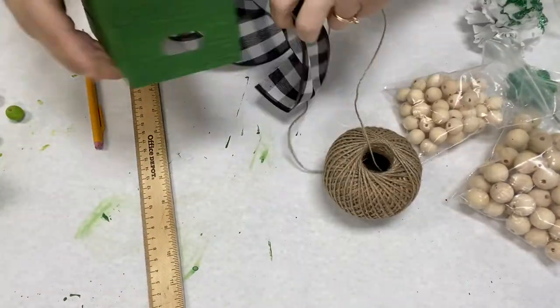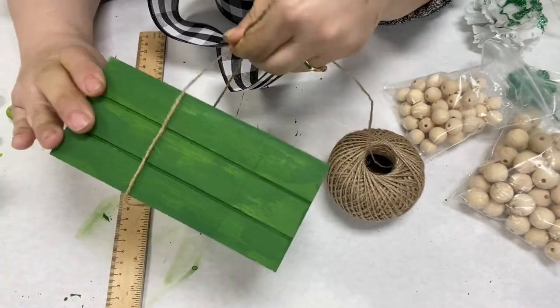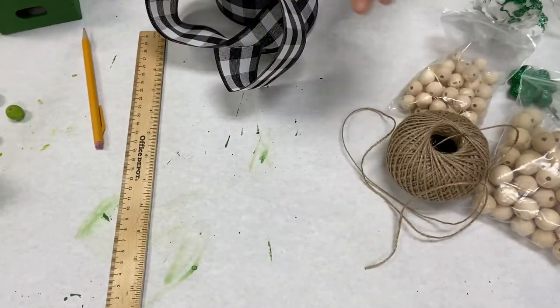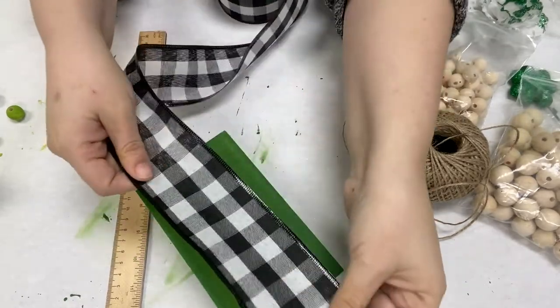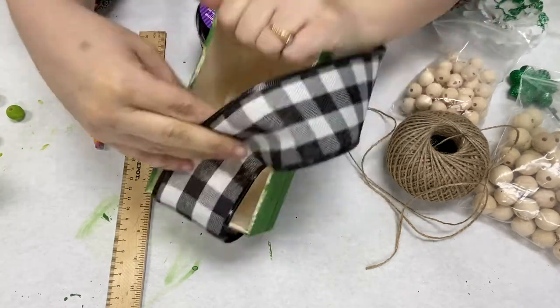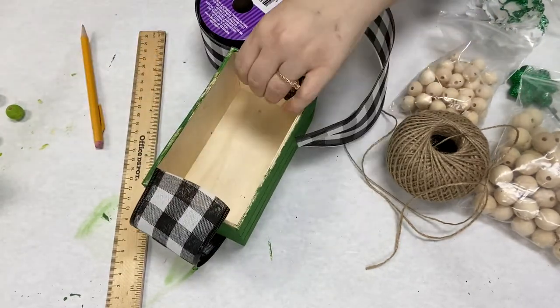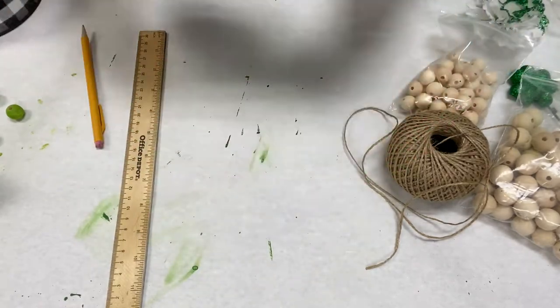And if you don't like the thick ribbon, you can use the twine, you can use a thinner ribbon, or you don't even have to put a ribbon at all. I like how it kind of covers the ends — there are holes in the ends. So now I'm just measuring, cutting, and then I'll hot glue the ribbon on the inside.